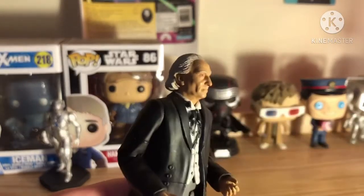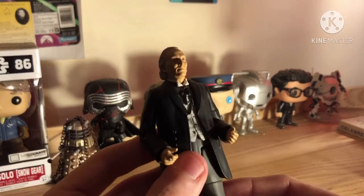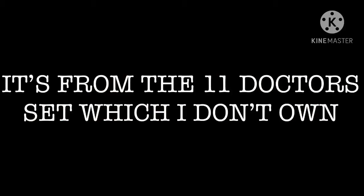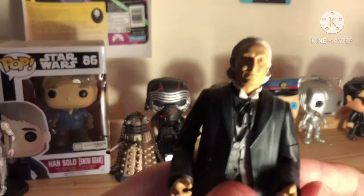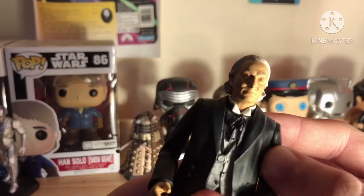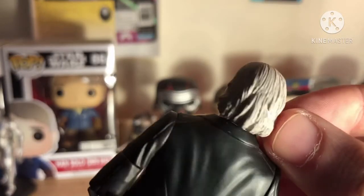This is my standard First Doctor figure. I don't know exactly where this one is from, but it's very nice nonetheless. The face sculpt is very nice, it's really dark. There's a bit of a pinkish paint around the eyes, maybe to make him look a bit more ill or old, seeing as unfortunately William Hartnell was quite ill when he was filming Doctor Who. The hair is also very nicely sculpted, although it's just plain white — we haven't got a black or grey wash to bring out some of the details.